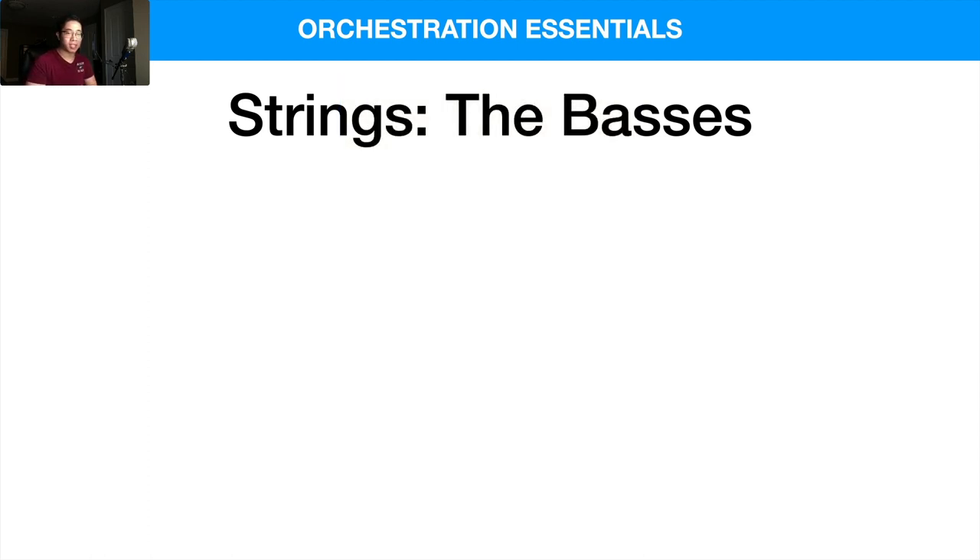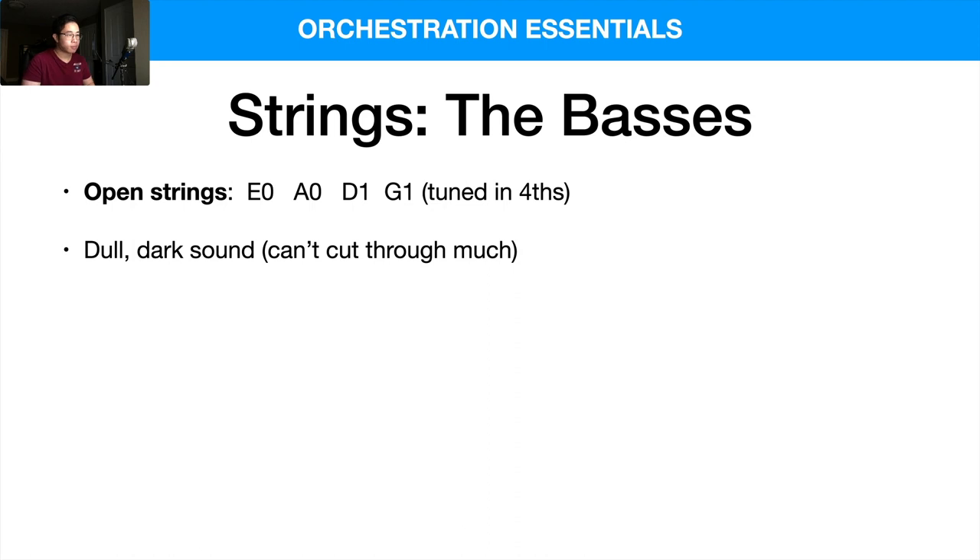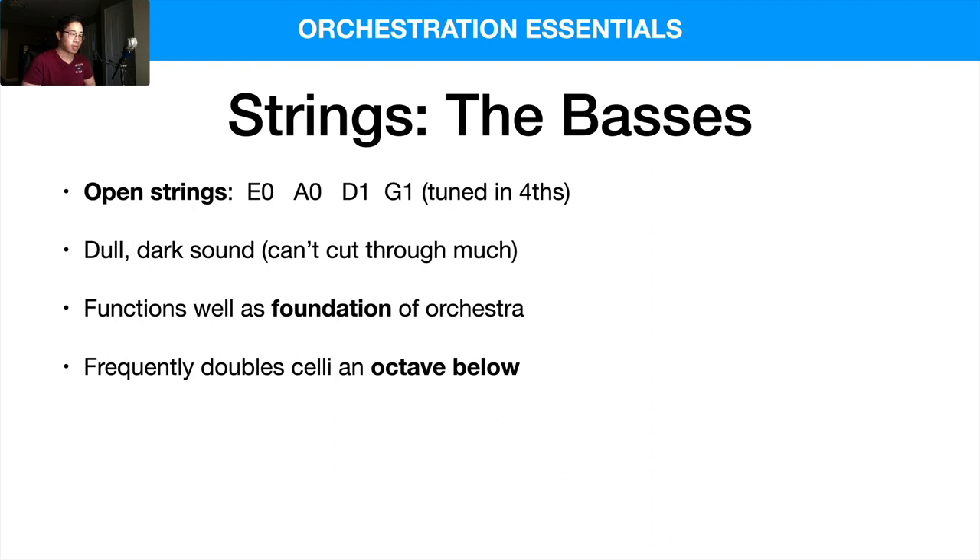Let's talk about the double basses. The open strings start on E0, then go up: E, A, D, and G — it's actually tuned in fourths, compared to fifths for the other higher string instruments. Overall, the double basses have a dull and dark sound, which means they can't usually cut through too much in a mix, but that's actually a good thing because we want them to provide a harmonic foundation. They just provide the bass function, and they function well as the foundation of the orchestra, usually providing root notes or bass notes that could be inverted or anything like that.